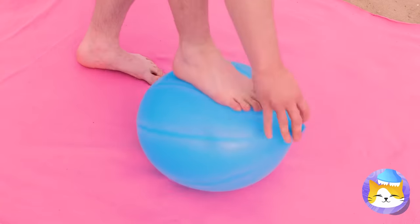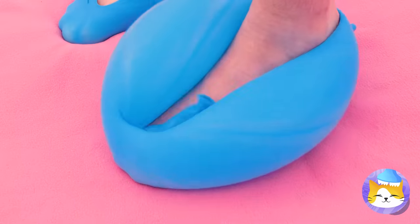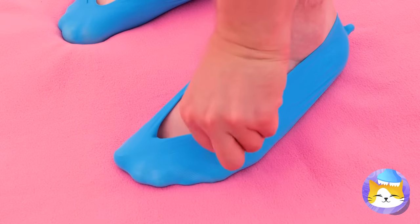This balloon even gets your right size. Not only is it a custom fit, we can give it a custom design too.